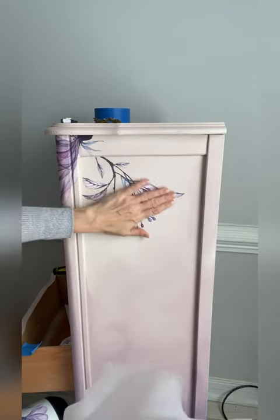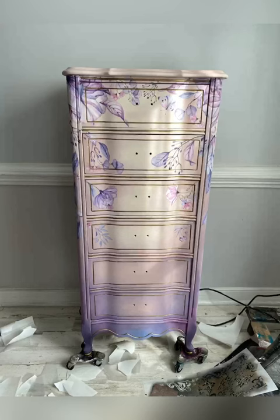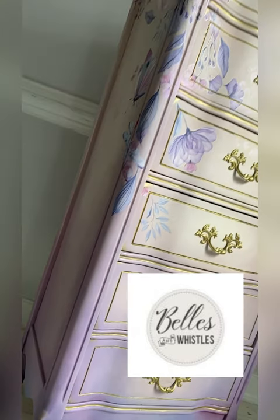Transfers can be sealed over top of dry paint with clear coat or Dixie Bell's Bestang Wax. These amazing transfers can be cut, layered, and designed to achieve any look that you desire. Multiple transfers are available from Bells and Whistles.